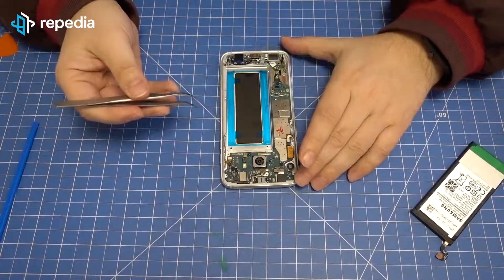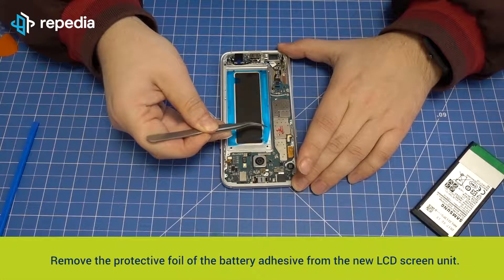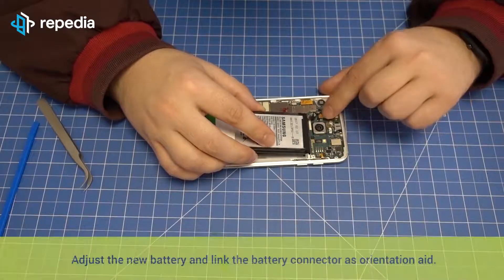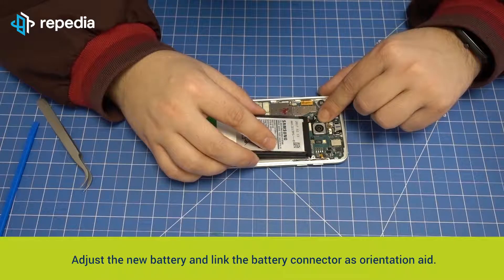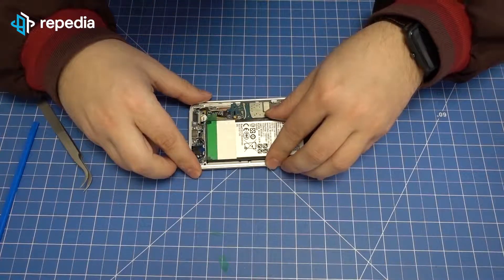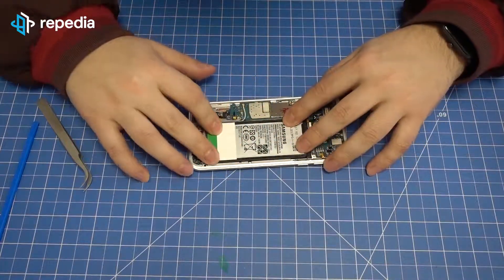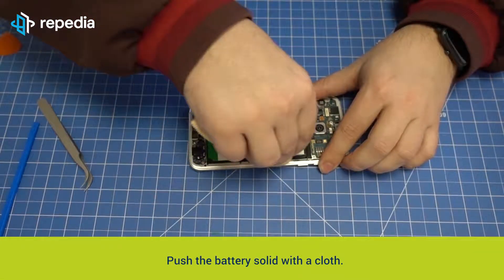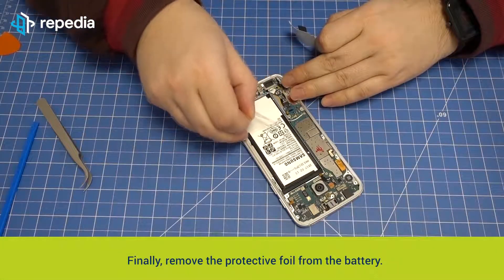Fixing the battery: remove the protective foil of the battery adhesive from the new LCD screen unit. Adjust the new battery and link the battery connector as orientation. Push the battery solid with a cloth. Finally, remove the protective foil from the battery.